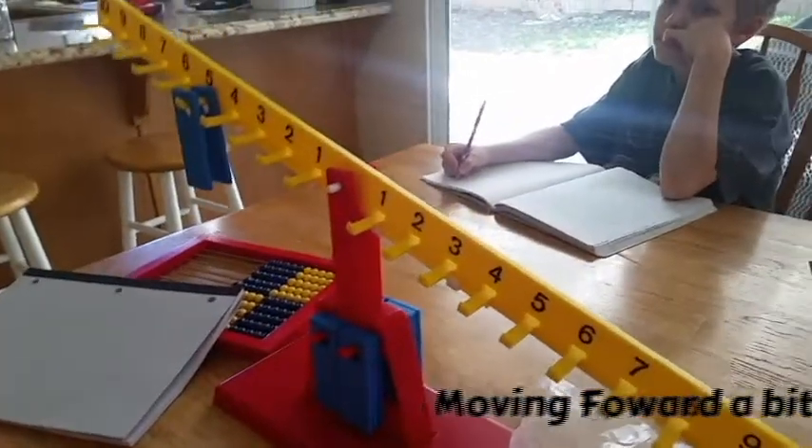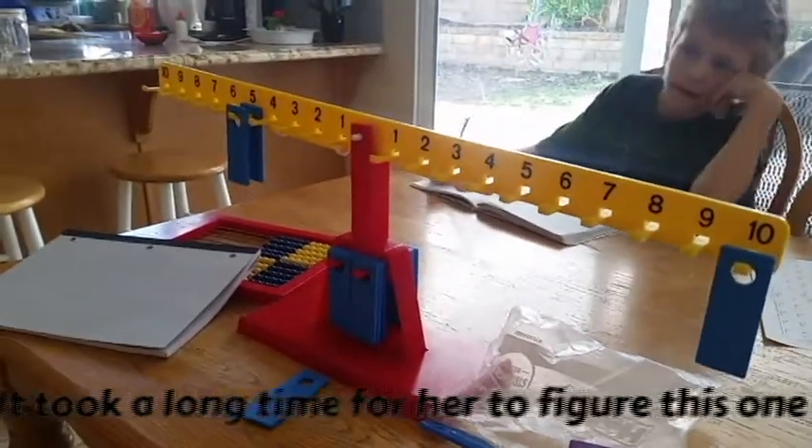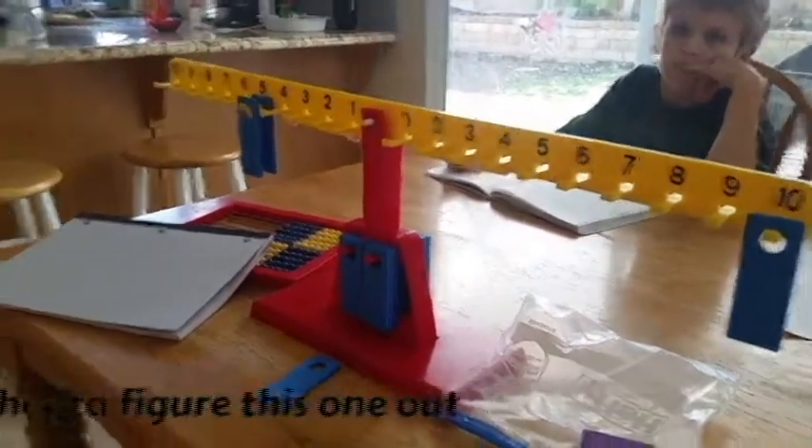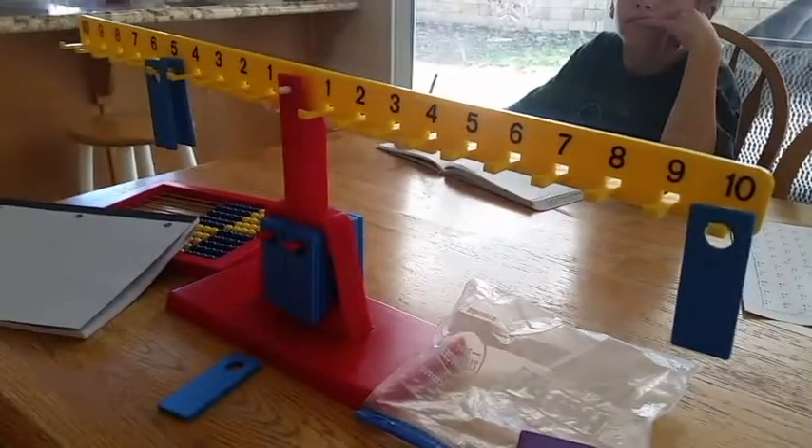Sometimes they have us do visualization with the abacus, and today we're doing it with this. So let's see if you can think of a way to say five times two equals 10 and make it look like that's what you're doing. We didn't check to make sure that it was — yeah, so that's pretty much it. So we have two fives, five times two, right? And it does equal 10.